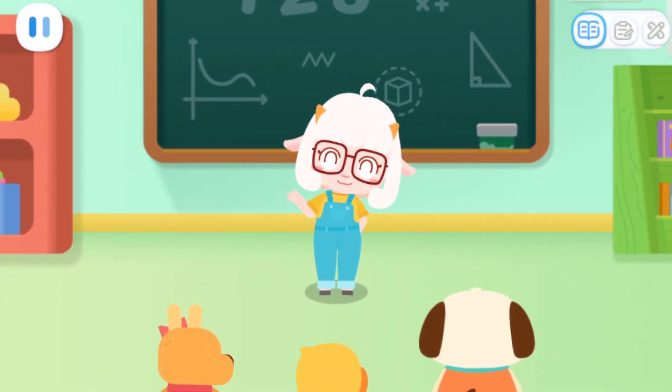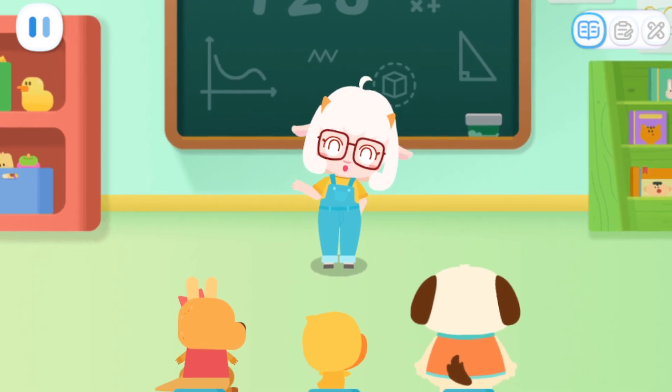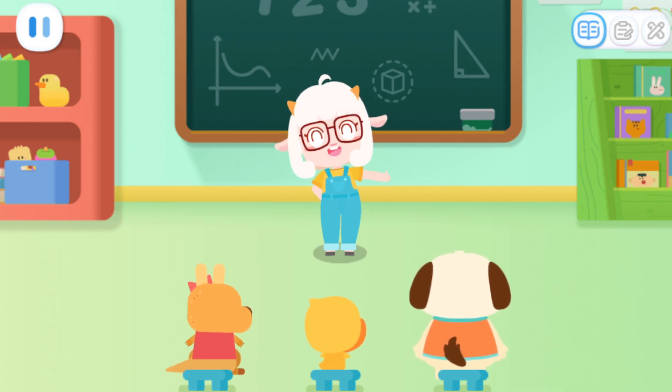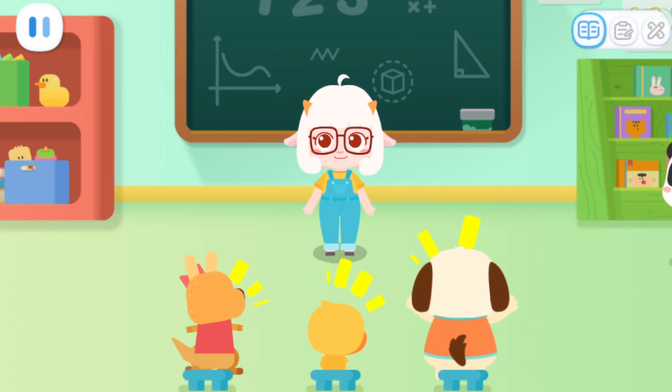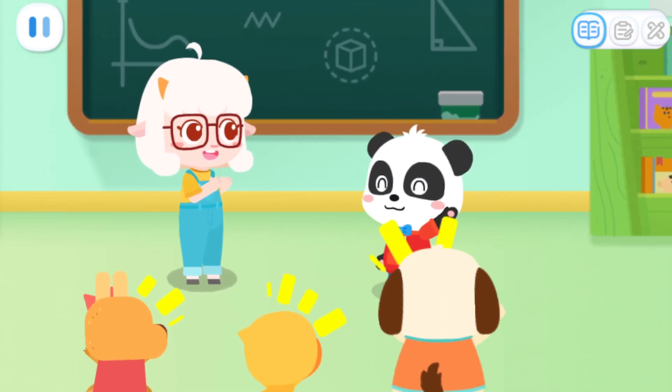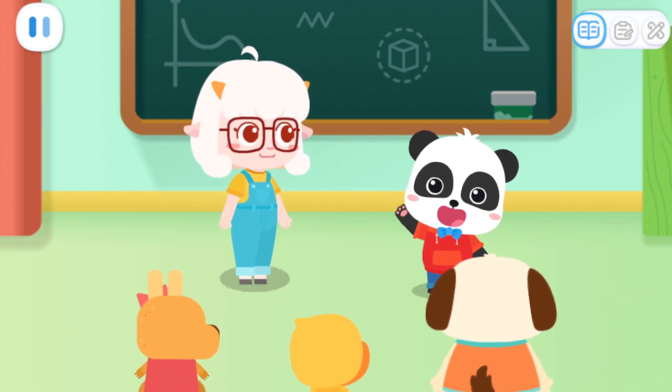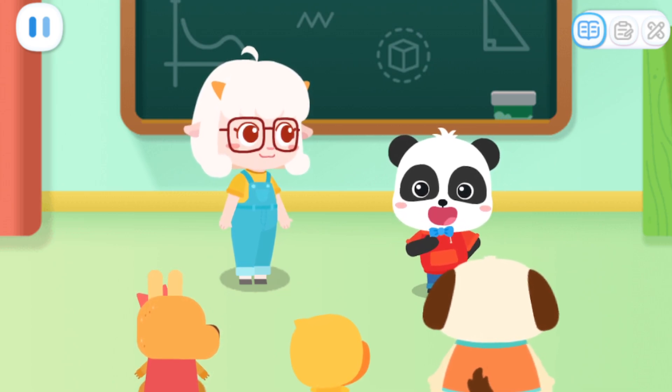Hello, everyone. Welcome to Miss Memei's craft class. I have invited a special helper to join us today. Let's welcome him together, okay? Okay! Wow! It's Kiki! Hello! I am the little helper, Kiki.